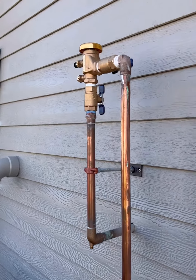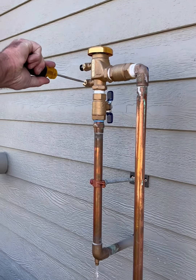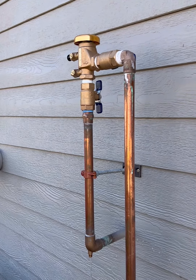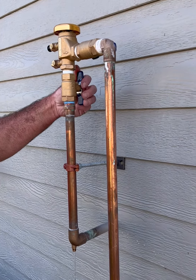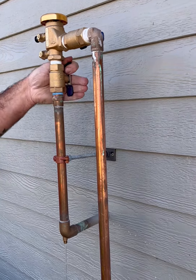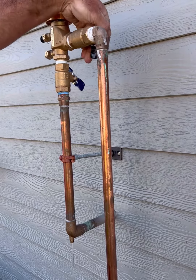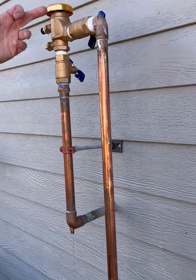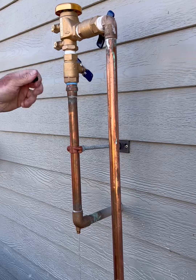Then you'll want to come up here — you'll need a flathead screwdriver. You'll want to open both of these and you'll get some excess water. You'll also want to rock your ball valves back and forth just a little bit, and then leave them at a 45-degree angle. The water you see here is fine — it's draining the pipe. That's what you'll want to see.